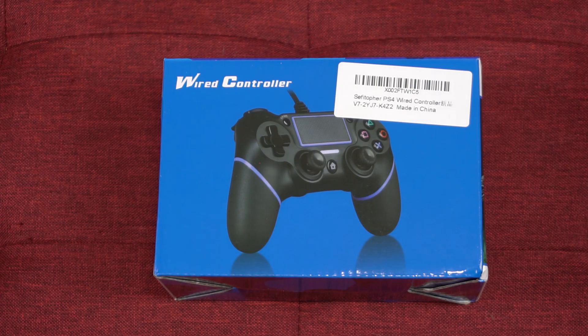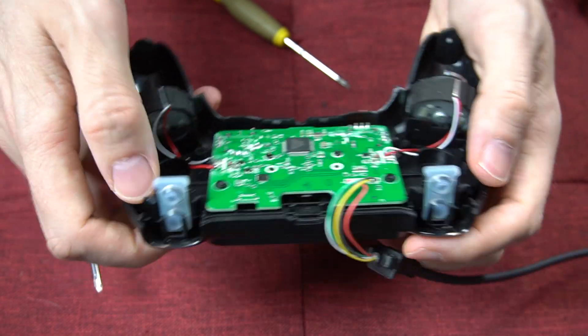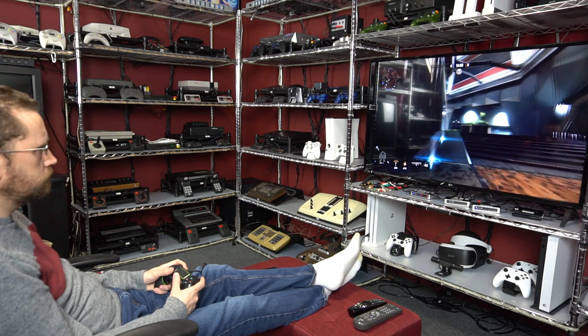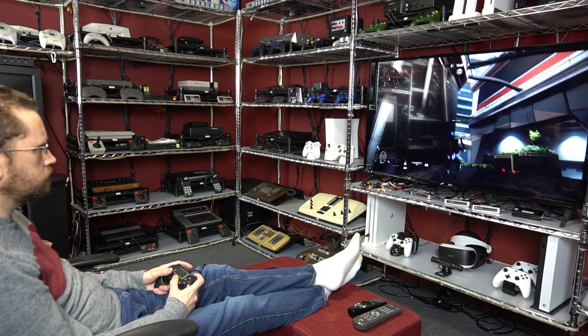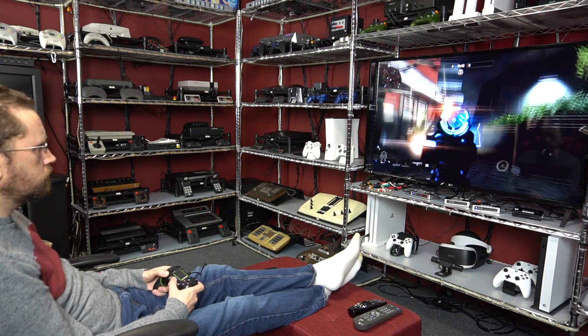I bought this cheap $20 PS4 controller off Amazon. I'm going to examine it, test it on some games, and open it up to have a look inside. I bought it with my own money out of curiosity — this is not an endorsement deal or anything like that. I'm just going to let you know whether this controller is worth 20 bucks.